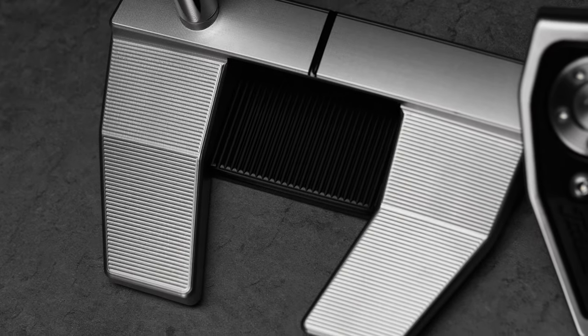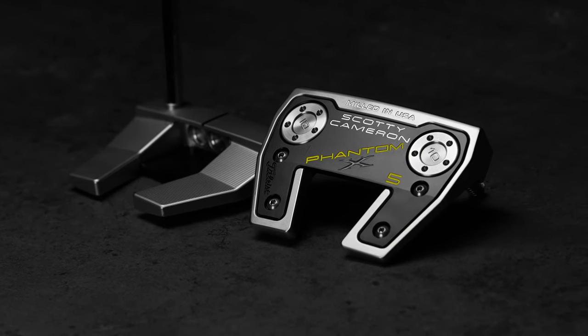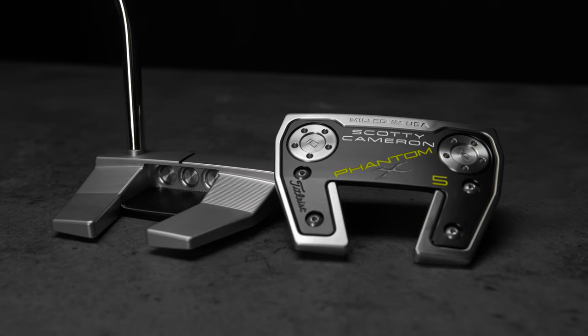The further I can get the weight back on the 5, the more MOI — or resistance to twist at impact on off-center hits. The 5 has a longer neck and almost face balance for more square-to-square putting.